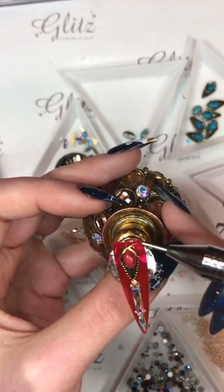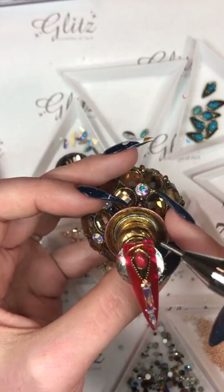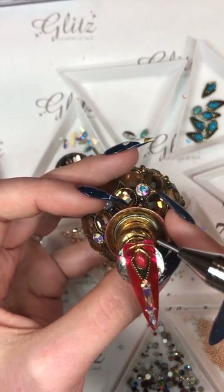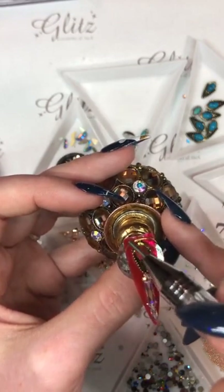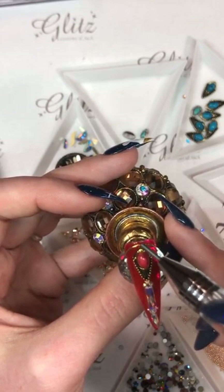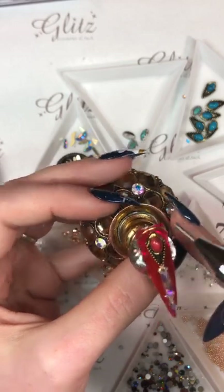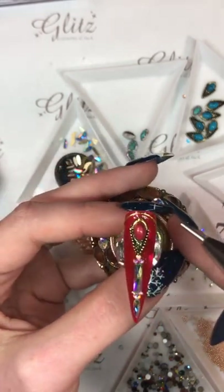I'm also going to put this at the top because it ends up looking really, really pretty. Another tip — if you're going to be using metal frames and you don't have enough Glitz glue gel, you can always cure it just the way it is and then go back in and add the rest later if you need to.